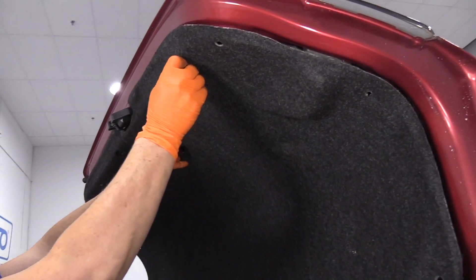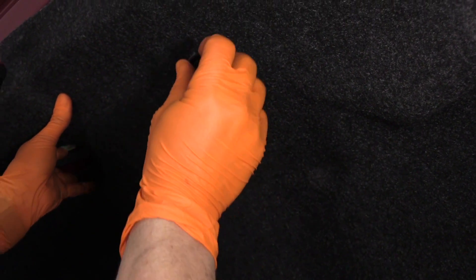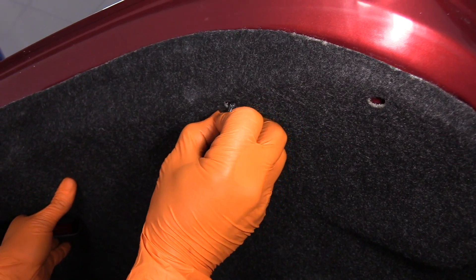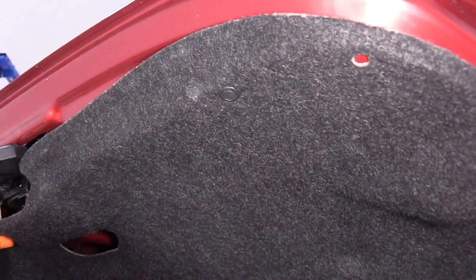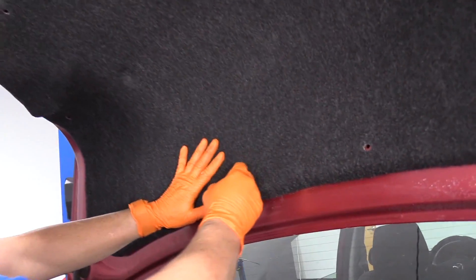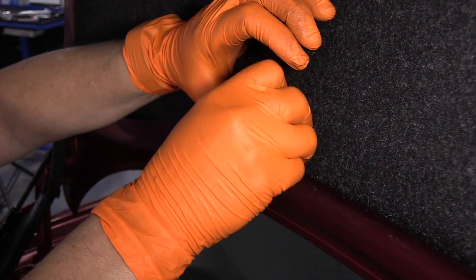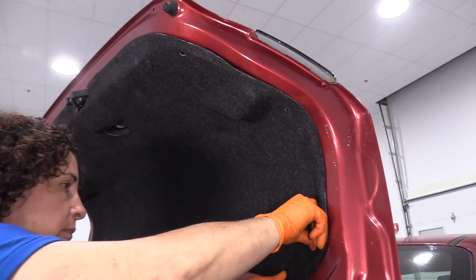I'm going to hold the liner up and push the clips all the way around. These are body clips — they've got little fingers, so you have to squeeze those. Don't push the tab down yet; you want to line them up first. I'm going to go to the opposite side so I don't have to hold it — sometimes it takes two hands. Now I'm just going to repeat this procedure to put all the rest of the clips in.